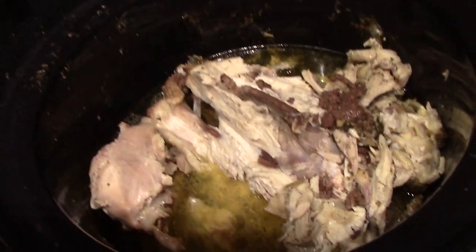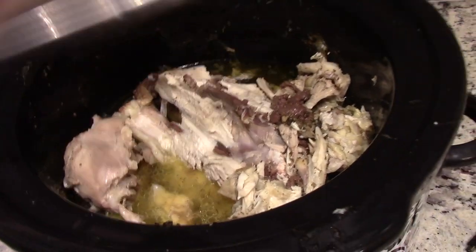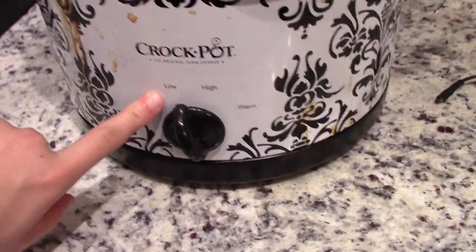As a bonus tip: take all the leftover chicken and bones, put them back in the crock pot with all the juice and a couple cups of water. Cook it on low overnight, then in the morning drain out all the juices, discard all the bones, and you'll have an amazing chicken broth. I freeze mine and use it in my soups — it is amazing.